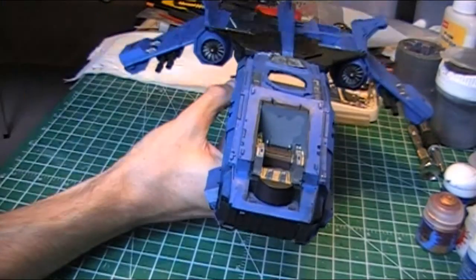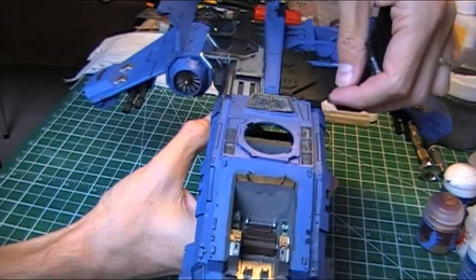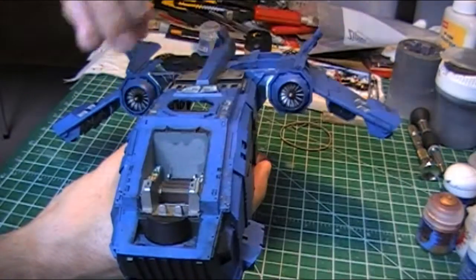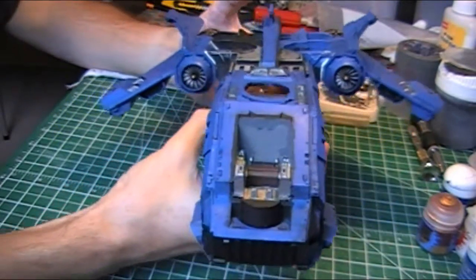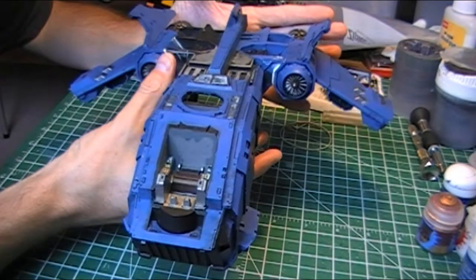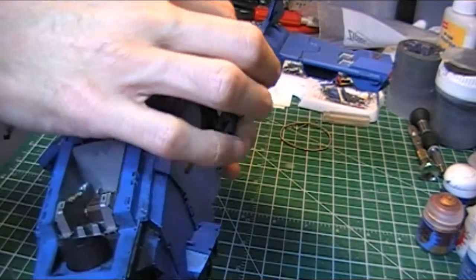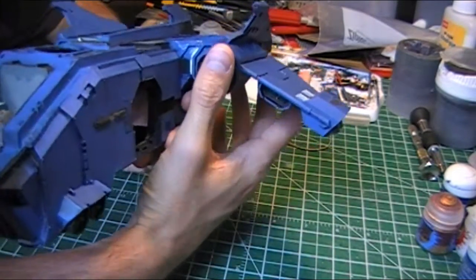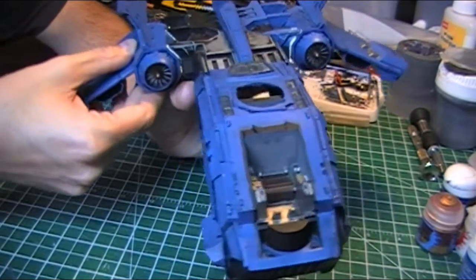It would be pretty cool to proxy it as a Storm Raven if necessary, but this is fine — it's got a little top hatch. These covers here sort of extend the shape of the wing. They need to be base coated yet, they've got the primer on them. Our magnetized weapons — the LAS cannons or the Hellstrike missiles. I'm going to paint the LAS cannons the same style as I have on my Land Raider. And then this gets us to the wings and engines again — it just seems to have been forever that I've been working on this.